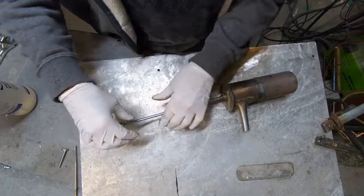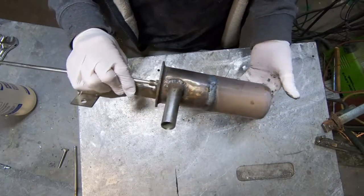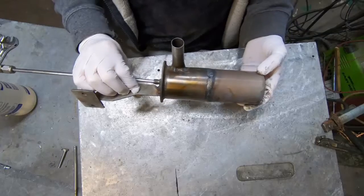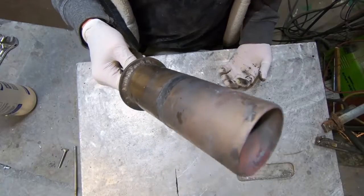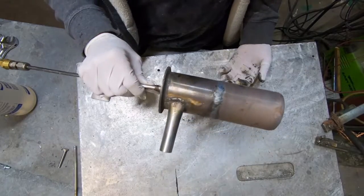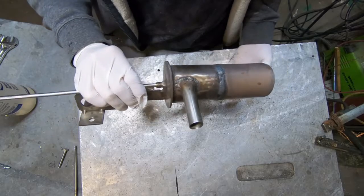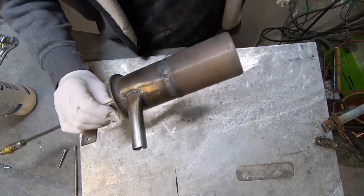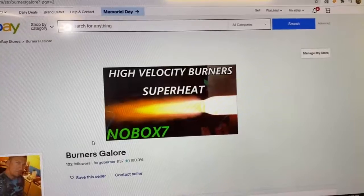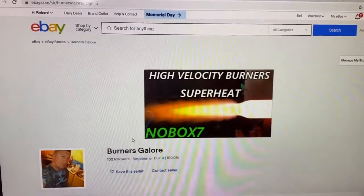We'll be seeing this thing again in the future for the oil burner book that I'm writing. I'm not impressed at all with the blower burners — even the power consumption of the blower was higher than the air compressor for even a meager little flame. I'm going to show you one more thing.